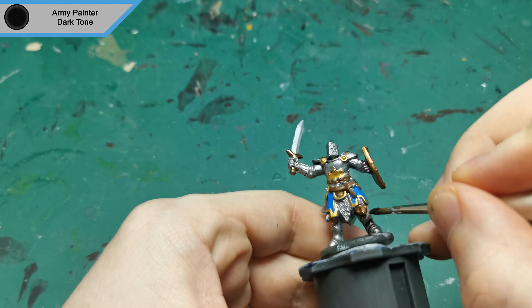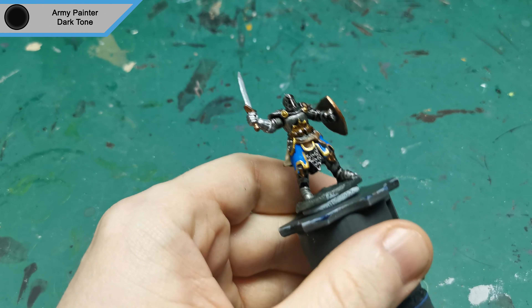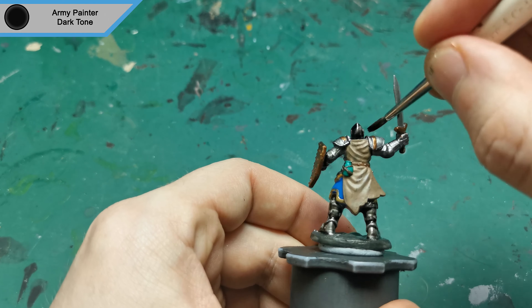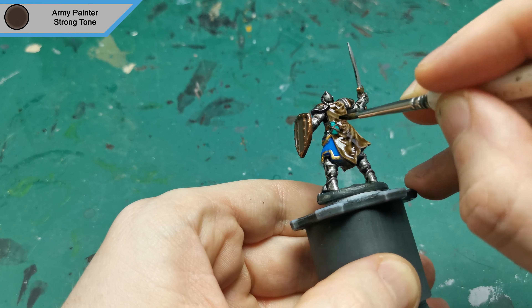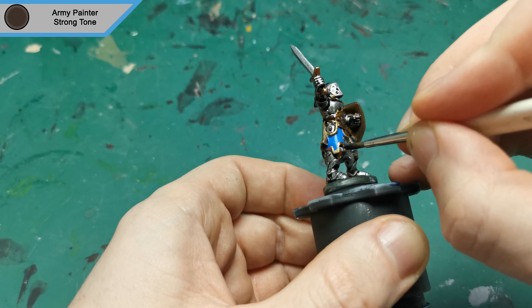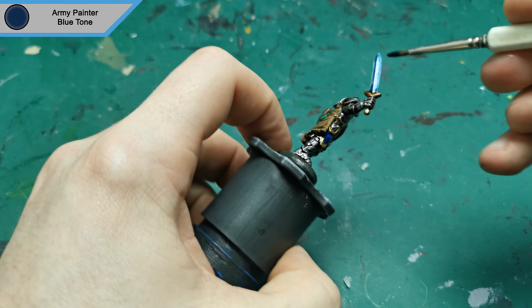Next up I started on the washes with Dark Tone for all of the armor plates, making sure not to get any on the sword. The second wash is Strong Tone to cover everything else apart from the sword. With the Strong Tone finished, I grabbed the Blue Tone to mix with the Strong Tone on his robes, but then I also do the sword with this as well.